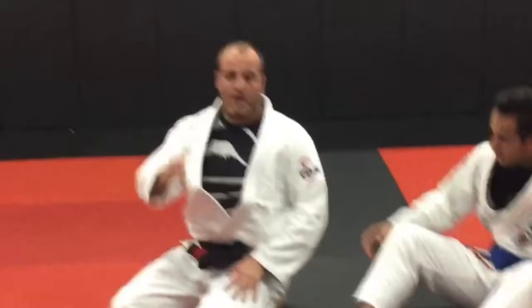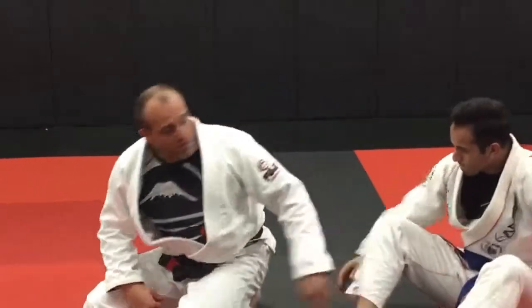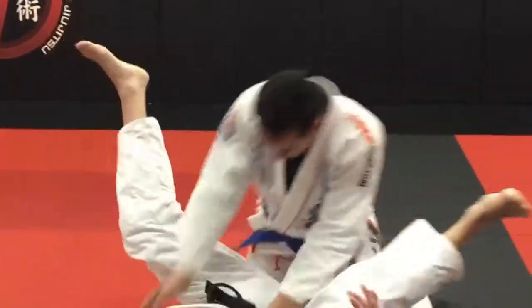Alright guys, check it out. We're going to go to Starsweep. Watch the details — this is from Full Guard. I'm going to put Ali, my partner here, in Full Guard.